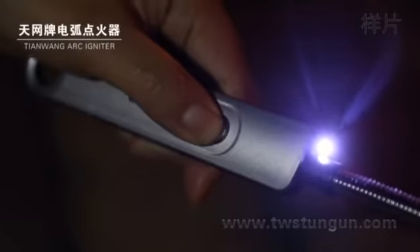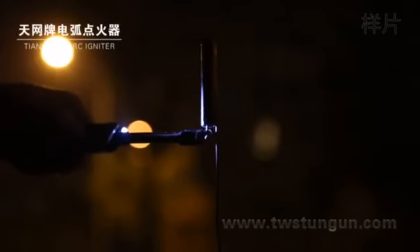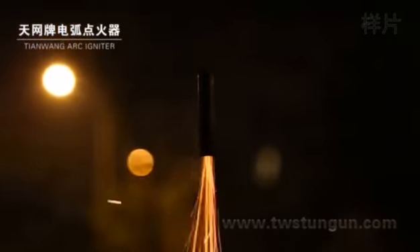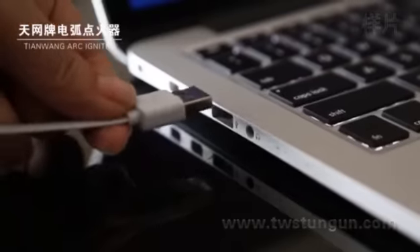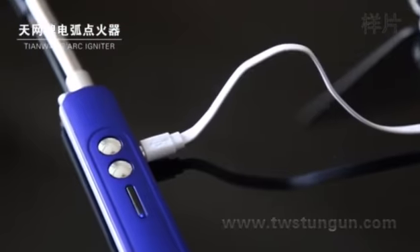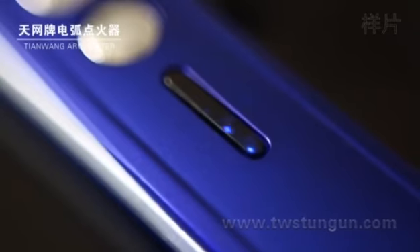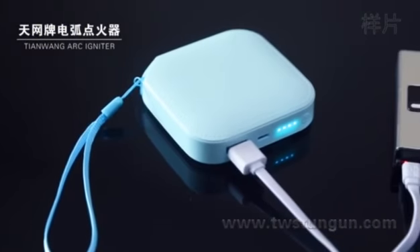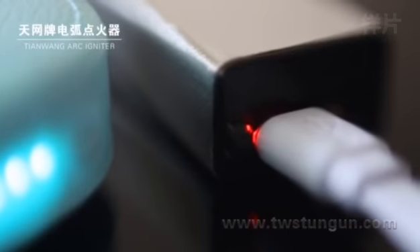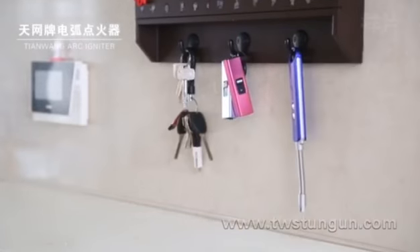Fireworks. The LED power display lets you know when the lighter needs a charge. Use USB charging — connect with computer or power bank — with overcharge, over-discharge, and overload protection. Features a streamlined hook ring at one end for easy carrying.